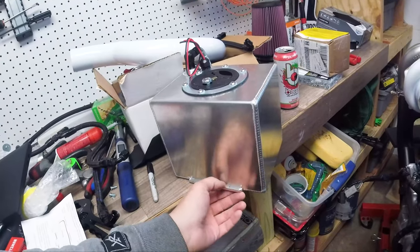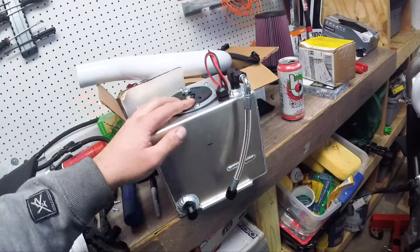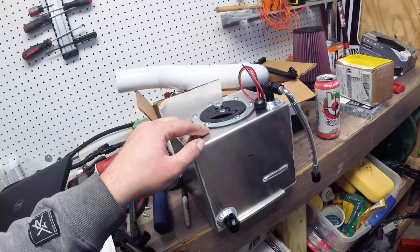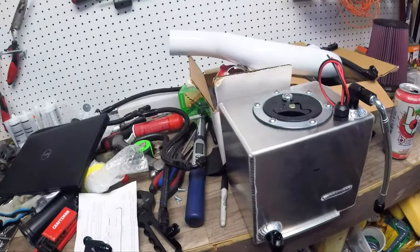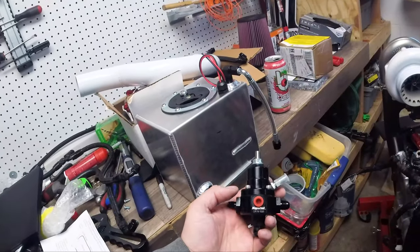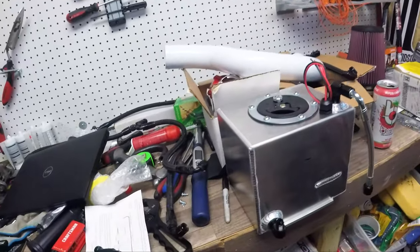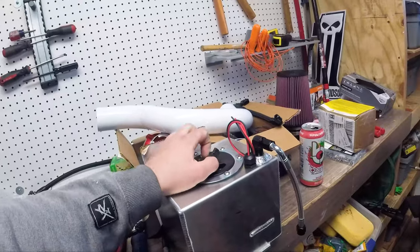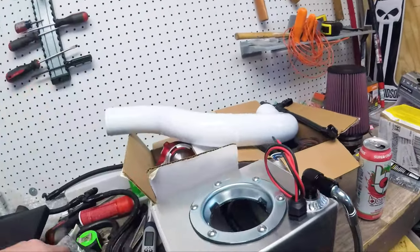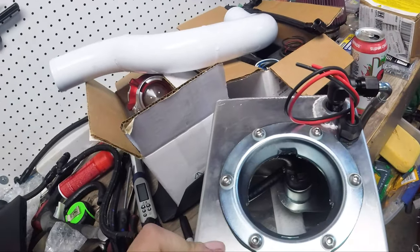This is from Nitrous Outlet — they sell pre-designed ones or custom ones. This is a custom fuel cell because their regulator doesn't go up high enough PSI for the boost we're going to be running, so I had to order a Magnafuel regulator and convert these fittings to work with this setup. The fuel pump — a Walbro 255 — is already set up in the pickup inside.